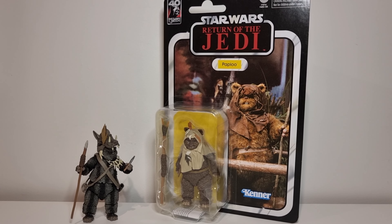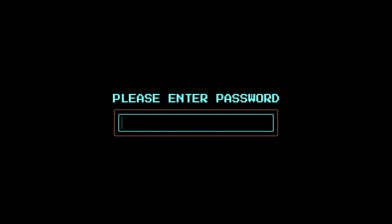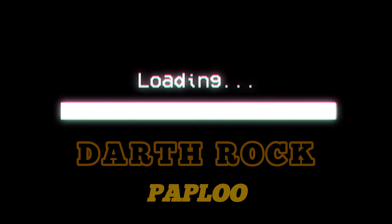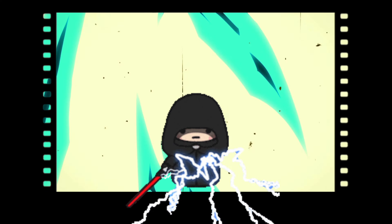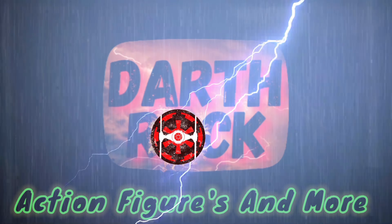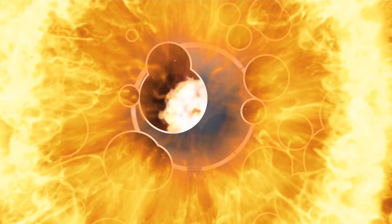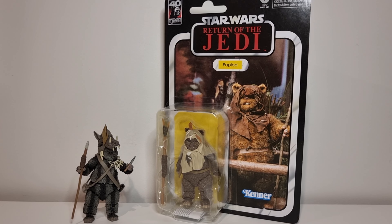In this video, we unbox the Return of the Jedi 40th Anniversary Black Series - Paploo. Hello and welcome back my friends, Darth Rock back again. Today we're finally going to get Paploo out, and he's going to go well with my Thibaut.